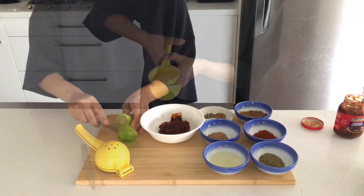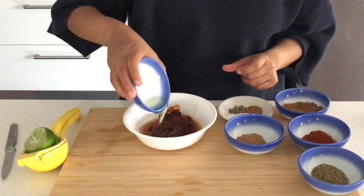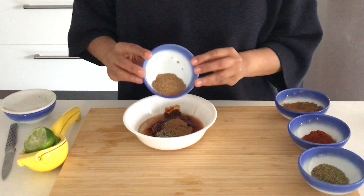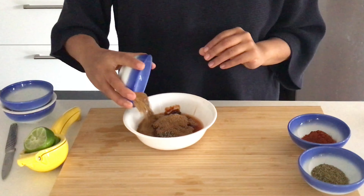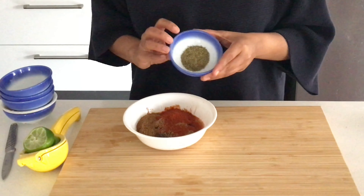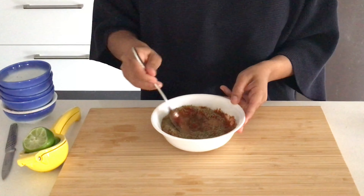I'll just slice that up, squeeze in the lime juice, pour in the oil, salt, pepper and some cinnamon, coriander, some beautiful roasted cumin, some smoky paprika and some oregano. Give this all a mix.